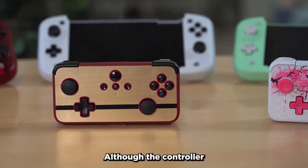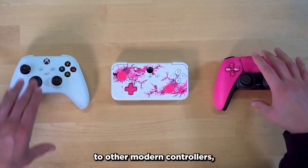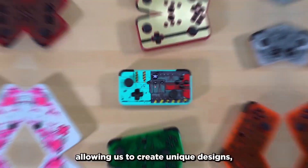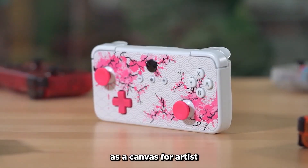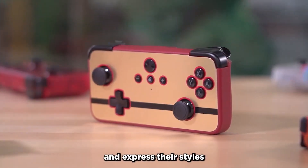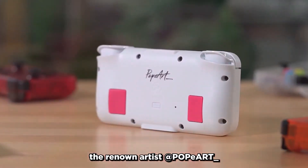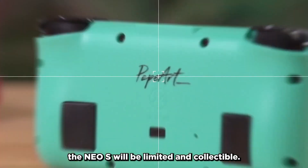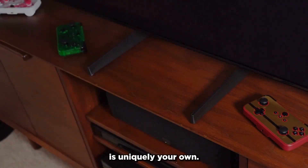Although the controller has this touch of familiarity to it, if you compare it to other modern controllers, it really stands out. The front of the controller has a flat surface, allowing us to create unique designs, and it also acts as a canvas for artists to partner with us and express their styles through the NEO-S. Our first partnership is with the renowned artist Popart. Each design that's created for the NEO-S will be limited and collectible.